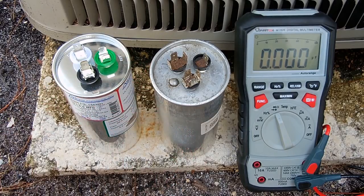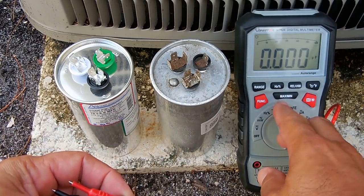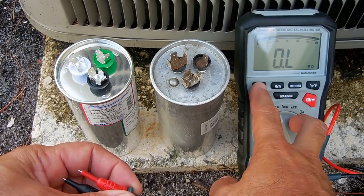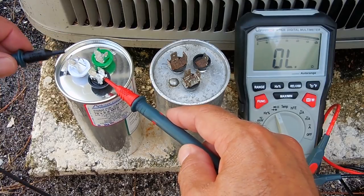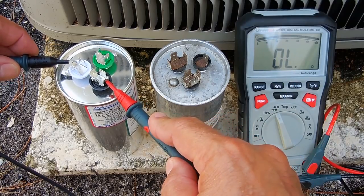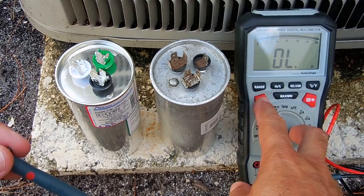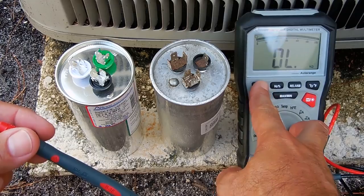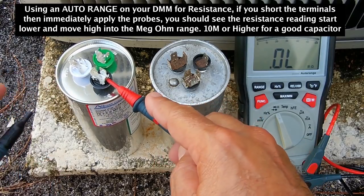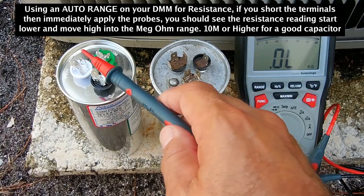Now if you don't have a digital meter that measures capacitance, what you can do is put the meter on a low ohms range first. Go between the terminals — you should not get any reading. If you get a reading on the lowest range, that indicates the capacitor is shorted. Check between COMMON and the compressor terminal, and between COMMON and the fan. Then switch to the highest range — megaohms — and check between each terminal and the can body. You should have no movement on the meter. If you do, you'll have to replace the capacitor.